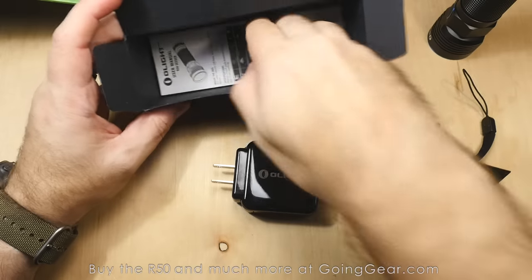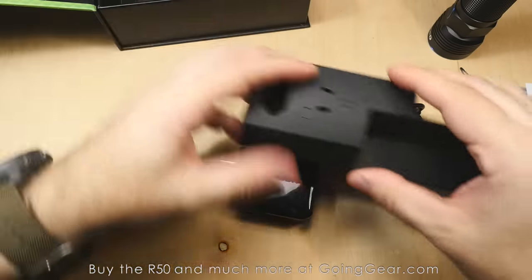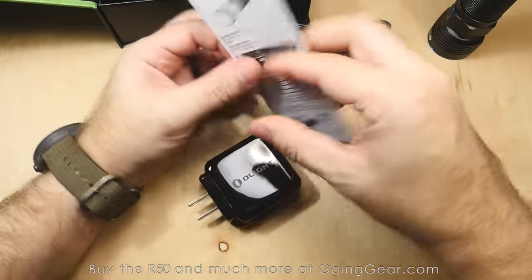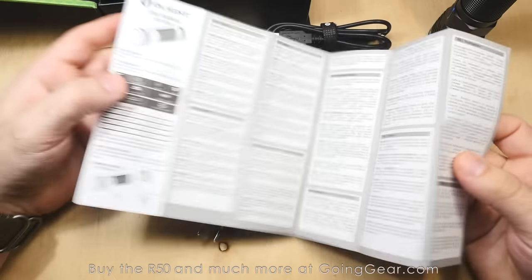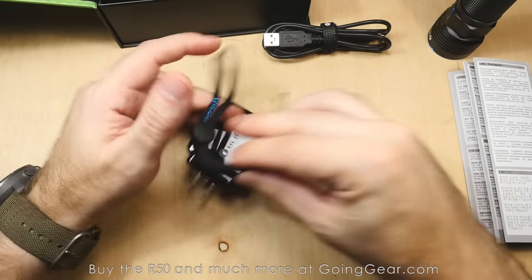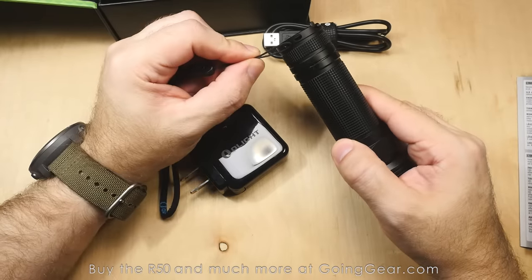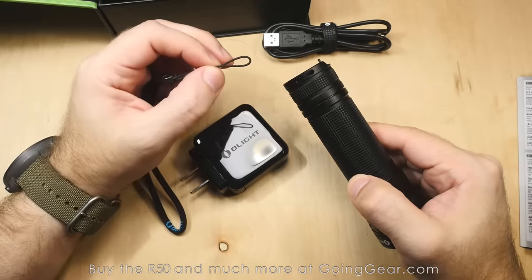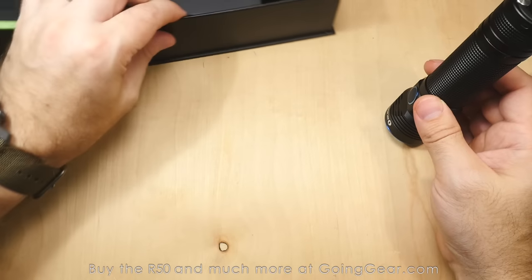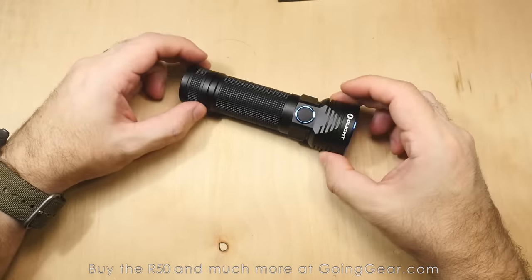You've got the micro USB cable, you've got the adapter so you don't have to go out and get another adapter. Other stuff you have in there: you've got a user manual, goes over all the specs again, talks about warranty information and light operation and all that kind of stuff — always worth a read. Here's the lanyard — it just goes into that port right there if you want to put the lanyard on. I'll show you the charging a little bit later in the video; let's take a look at the light itself.